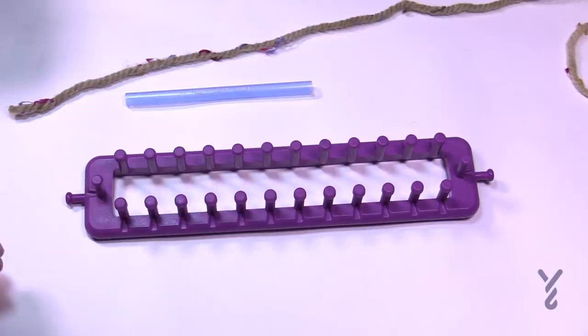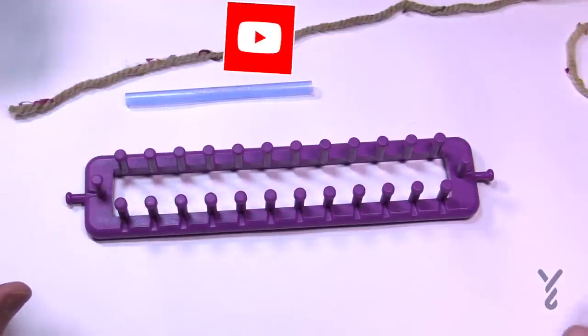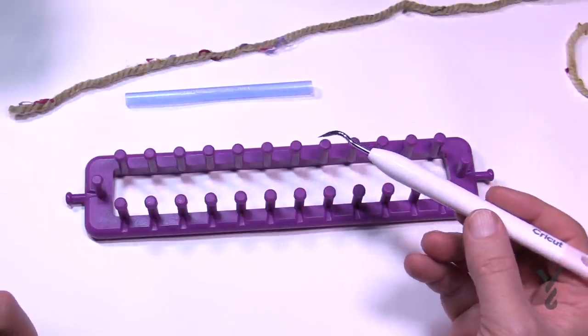In today's tutorial I'm going to show you how to do the Twisted Stocking Knit Stitch from scratch. We're going to feed yarn onto a regular pen and I'll show you how to wrap it and get started. You're also going to need your loom pick. I use one from Cricut — it's a lot stronger than the ones normally in the packages and it's really quite awesome.